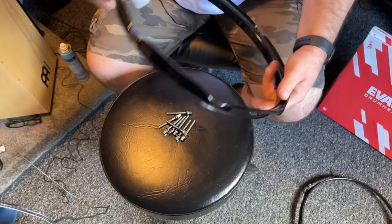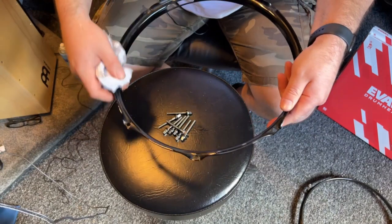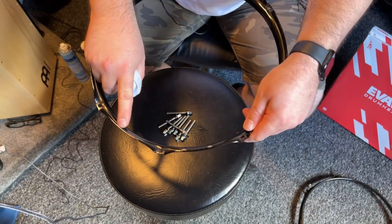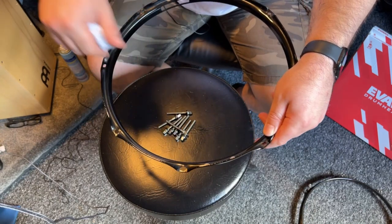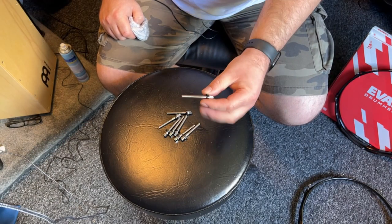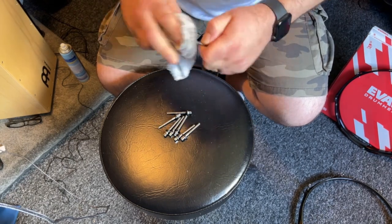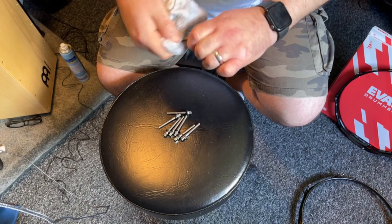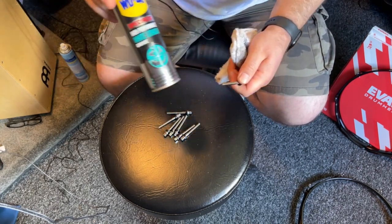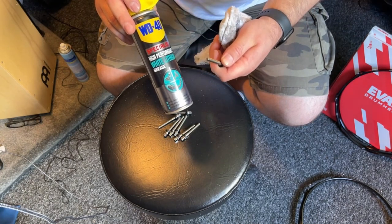Once you've finished cleaning the snare drum, you also want to clean your hoops, because all the chips from your drumsticks get stuck to the underside. Don't forget to clean your tension rods either — these often get forgotten as an important part of snare tuning. Once you've given them a good clean, use white lithium grease to lube them up, otherwise you might have some binding happening.